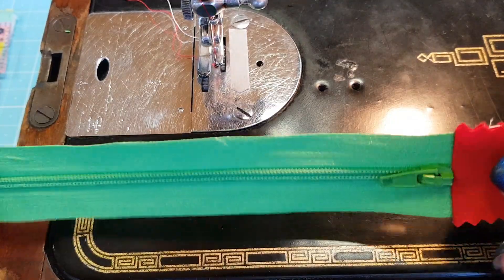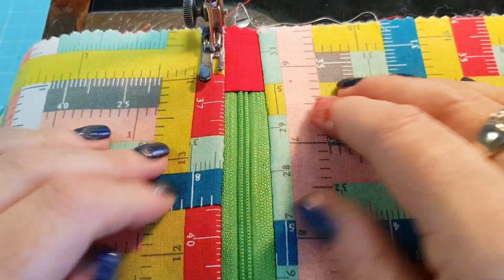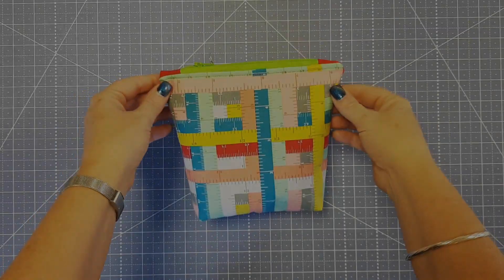I'm going to go ahead and sew this into a project and I'll be back to show you what it looks like. So I've put the zipper tab in — you can see there's no extra stitching, it's just going in nicely, it's even with the edge of the little pouch. I'm just going to do my top stitching now and then I'll assemble the pouch and show you the final pictures.